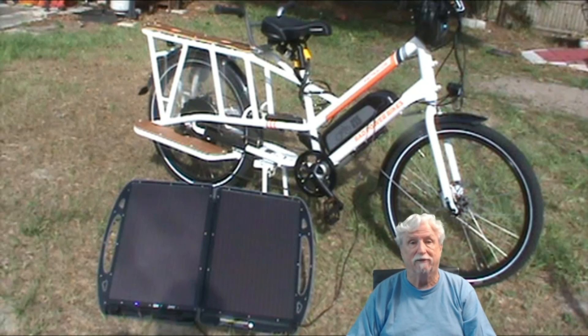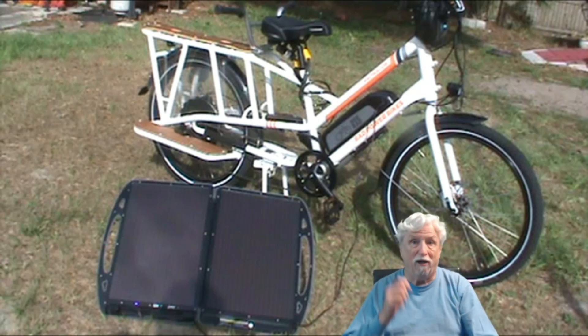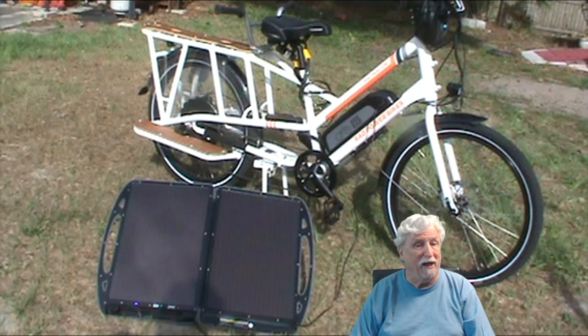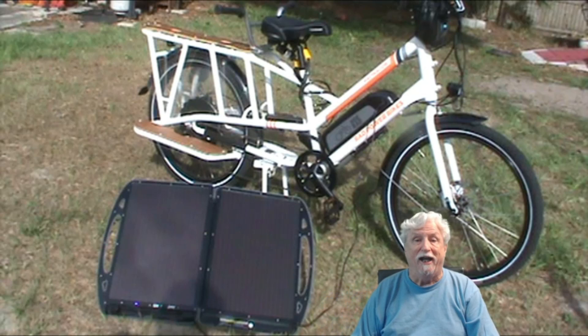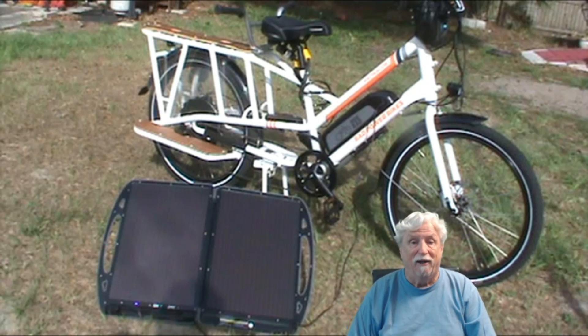This is my Rad Wagon from Rad Power Bikes. It's a big bike and it uses a 48-volt battery, and I charge it with my new folding solar panel from — drum roll — Harbor Freight. I think they're out of them right now but they may have them in your area. They are good panels, they put out a lot of voltage — 13 watts — and there are a lot of fun because you can charge a lot of things with them.